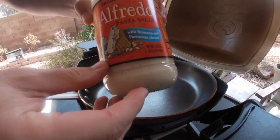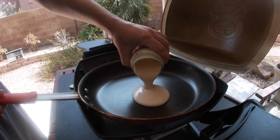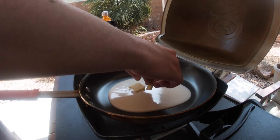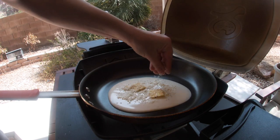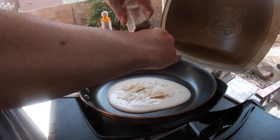I used the alfredo pasta sauce from Trader Joe's — since we're using the Trader Joe's ravioli, I figured we'll keep the team going. I'm gonna add garlic and herb butter, pecorino romano, and pepper.